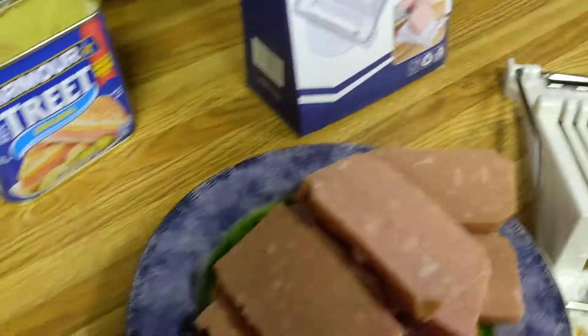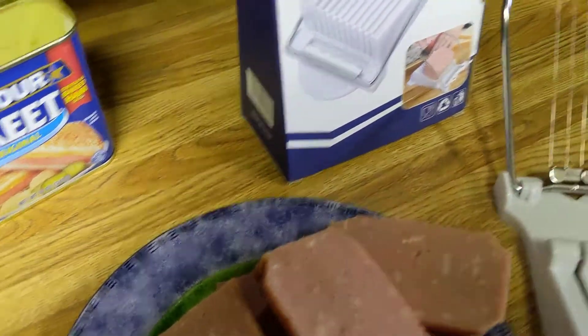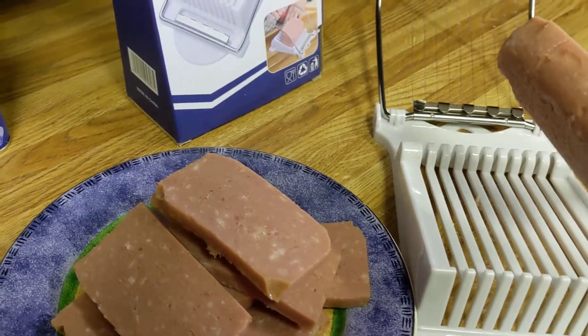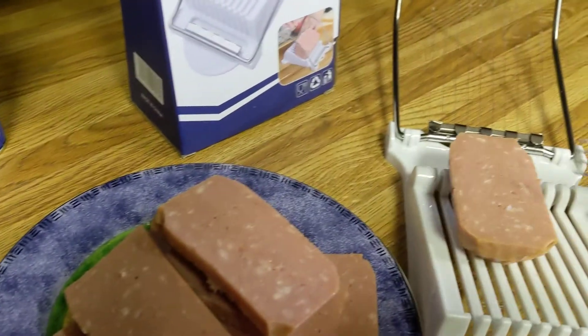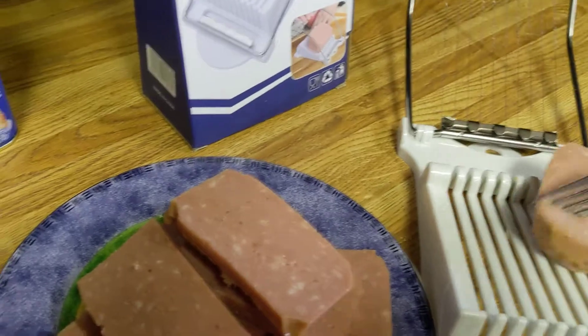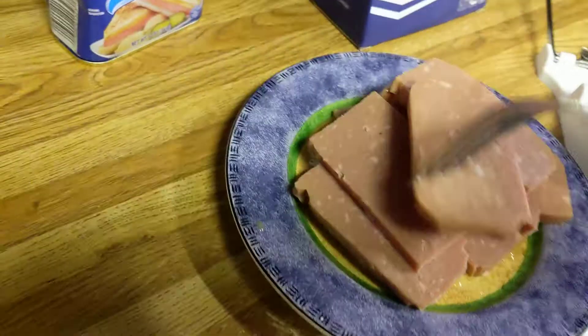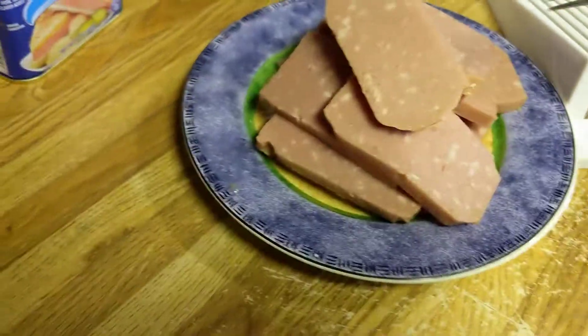I could probably still slice that and get another slice. I could probably lay it back on there. Let's try that — let's see if that slice was too big. It would have to stand up, I guess. Will it stand up? Don't think it'll stand up. Oh, it is two slices. There it is, it wasn't that big. So that was my fault. It did do good.